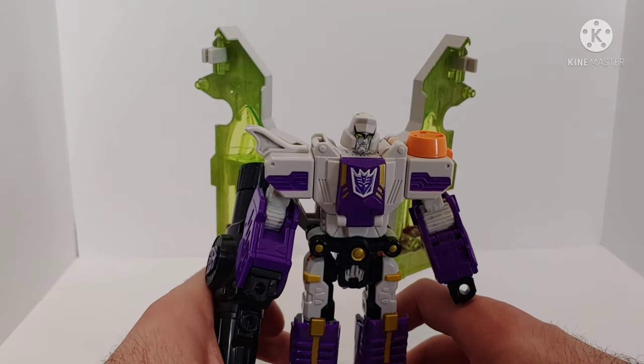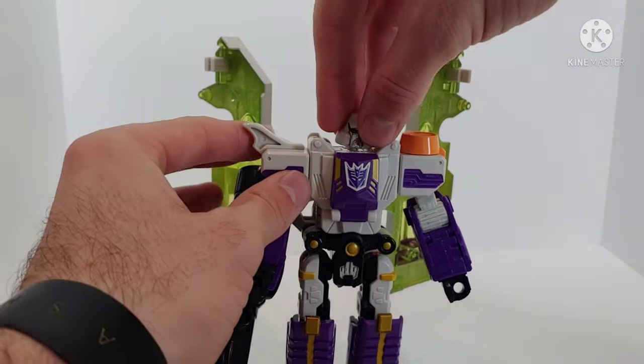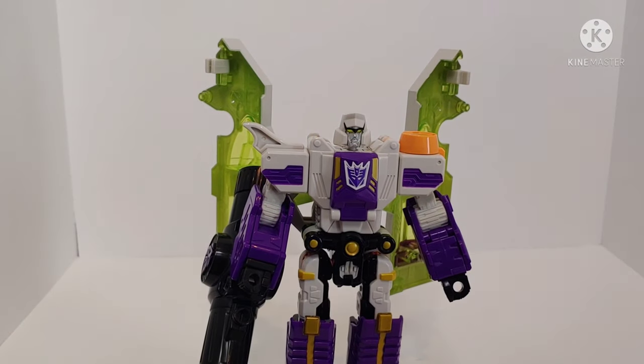This figure doesn't live up to today's standards, but it is definitely a very poseable figure for its time. And once you get him into a pose, he's not really going to go anywhere — the pose isn't going to fall apart. All the ratchets on this figure hold together really, really well.